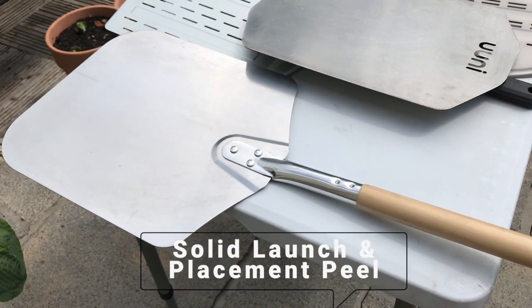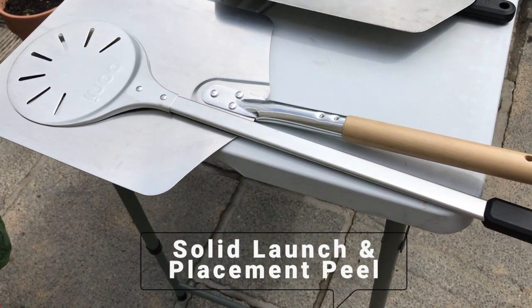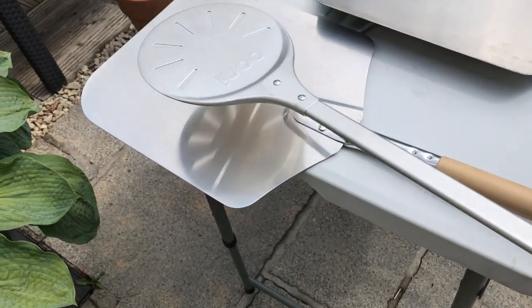This is the only peel I haven't used more than once. It's lovely and really good quality, but it's just too heavy and too big for me.